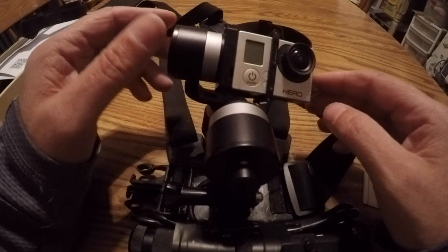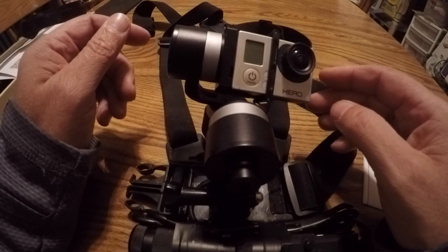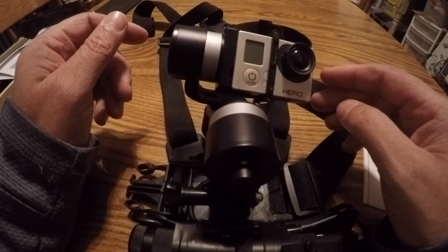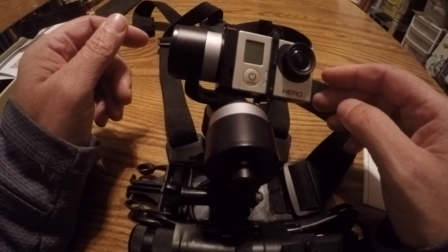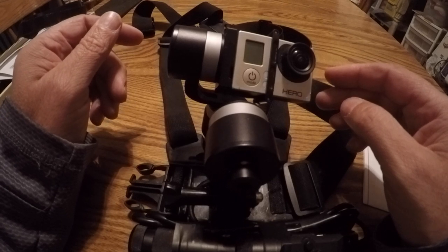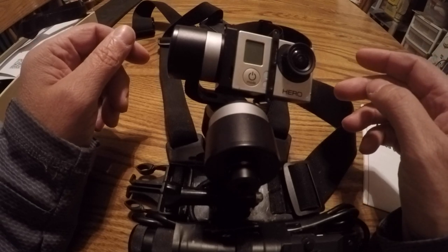It's been absolutely stellar. I have ridden with it in the rain a few times — I do try to avoid that, but a sudden downpour is a sudden downpour. Usually I'm sprinting to get under a tree, but I've actually ridden quite a bit in a good, long, steady rain and it's worked out great.